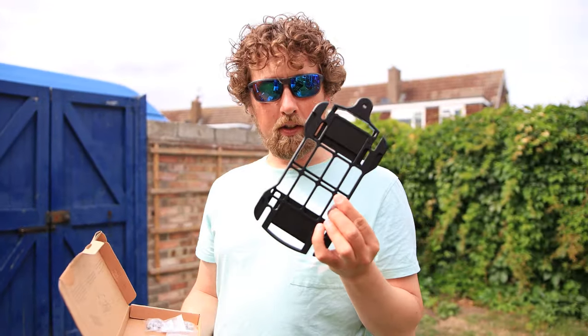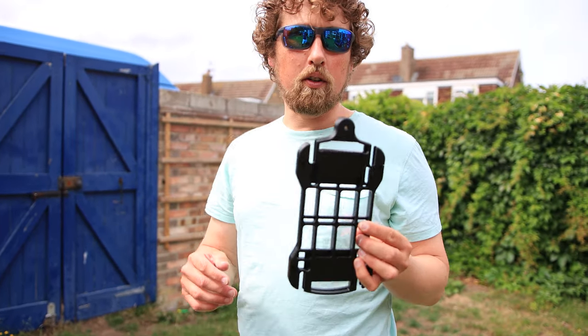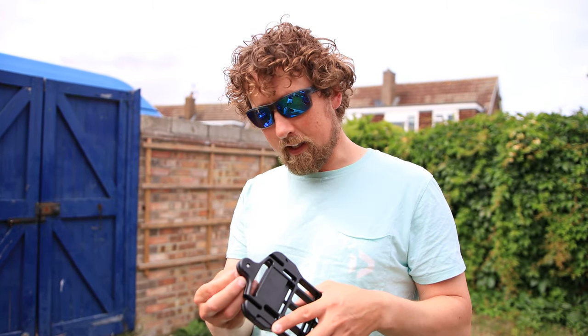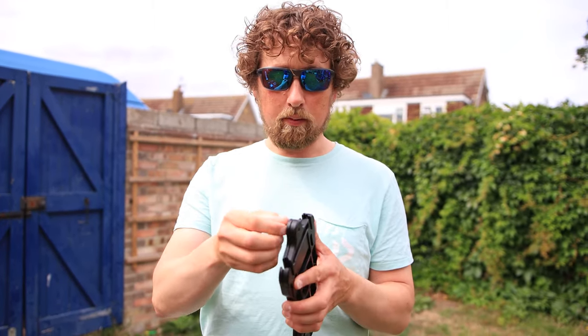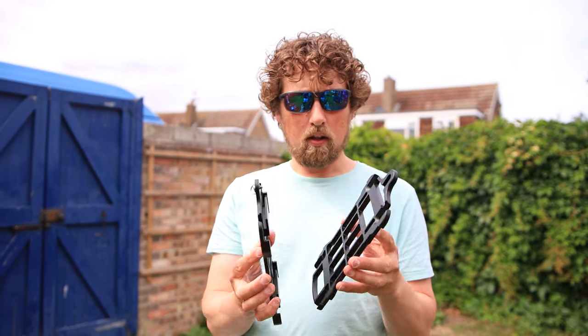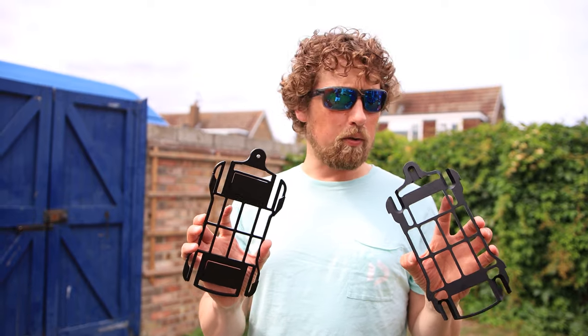Basically, the idea of this system is instead of having to detach and attach the foil system through lots of separate Allen keys, you have two plates — one bolts to the board and one bolts to the foil system — and you've got one thumb screw. Take that down far enough and out it comes, so your foil and your board are separated.